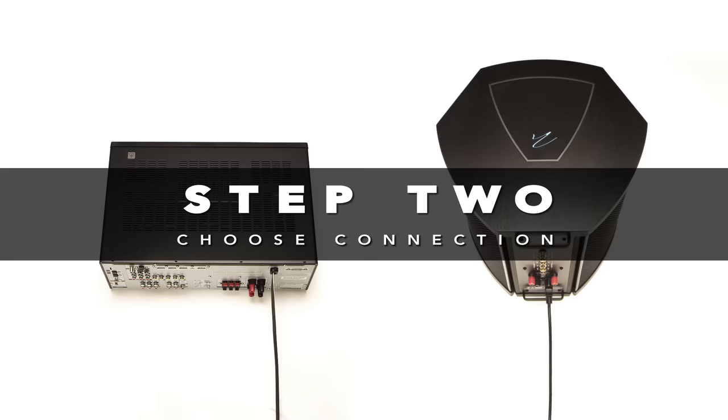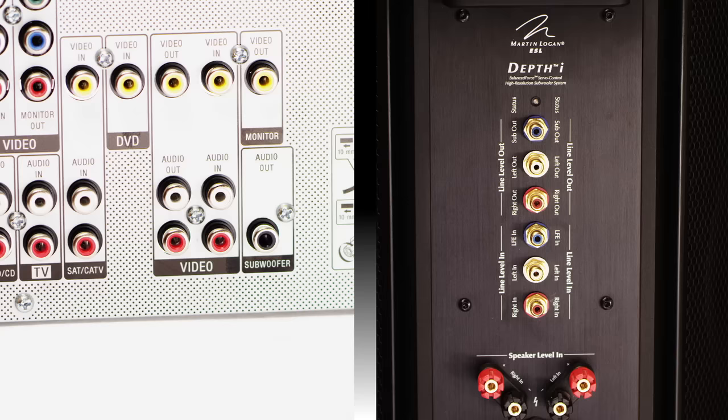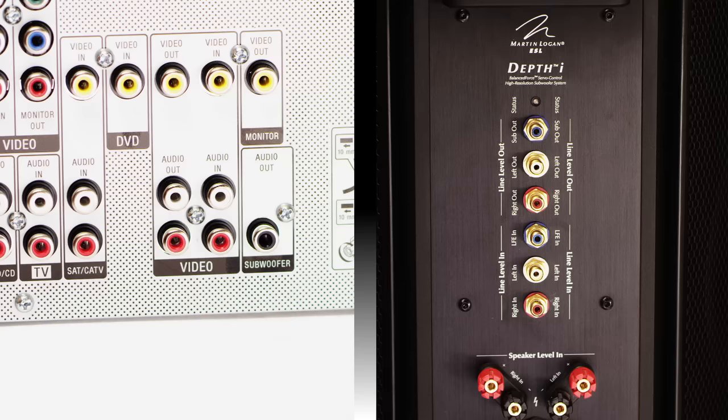Step 2: Connect your processor or receiver to your subwoofer. Keep your cables loose because you're going to be moving the subwoofer around. There are three main connection possibilities: the LFE signal, the two-channel or left and right line input, or both.